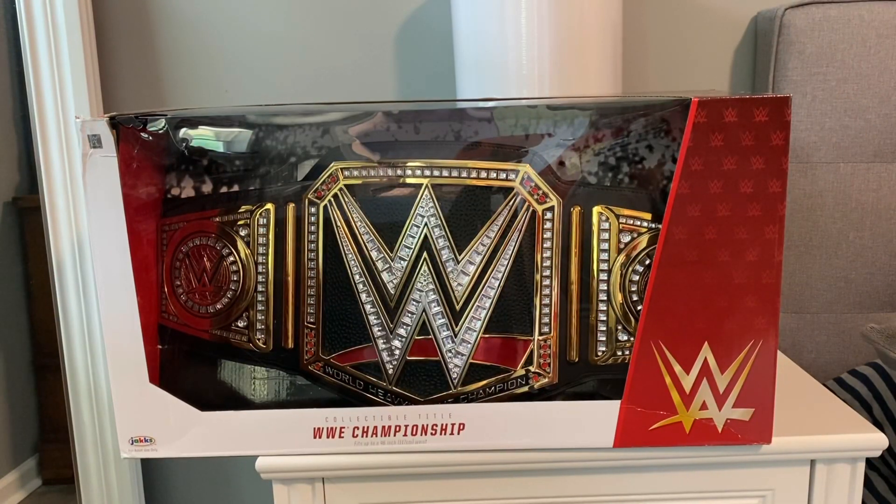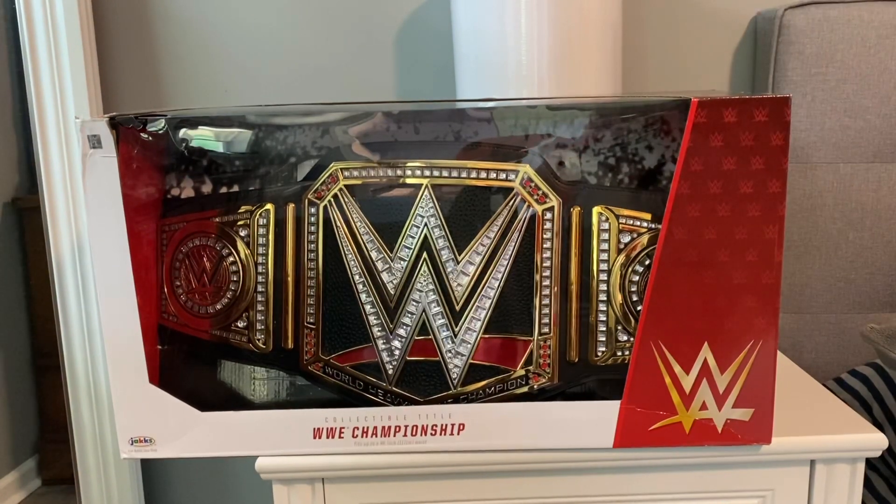We have the collectible title WWE Championship belt for adult collectors. This fits up to a 46-inch waist — that's 117 centimeters — and it is monstrous. This is actually made by Jack's Pacific, and it runs parallel with the wrestling figure line and all the wrestling merchandise that Mattel puts out.